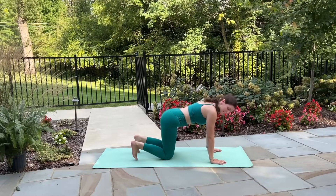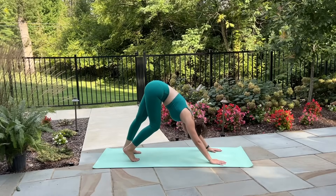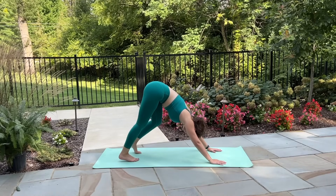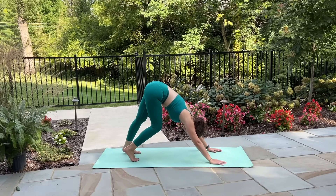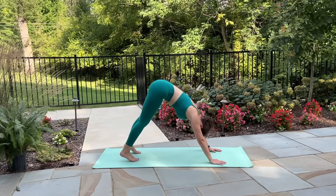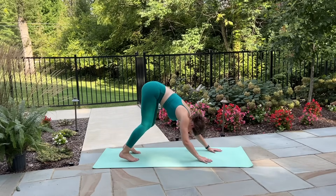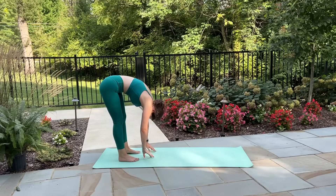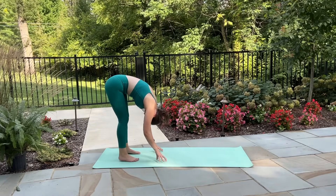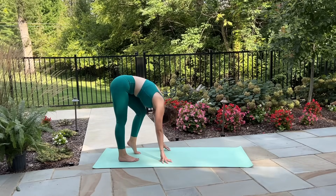Other side — inhale left arm lifts, exhale reach under the right side of the body, dropping down to left shoulder and cheek. Threading the needle here, finding that same twist and stretch on this side. Inhale lift up through the left arm, exhale place it down. Tuck your toes under now and lift your hips up and back, finding your downward facing dog. Maybe pedaling out the knees, alternating bending into one leg, stretching deeper into the opposite side. Then reach both heels down towards the mat, find a slight bend in your knees and walk your hands back towards your feet, finding your forward fold.